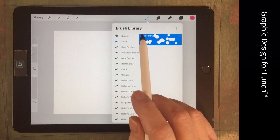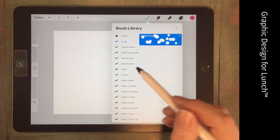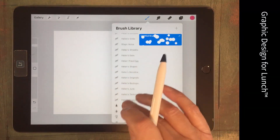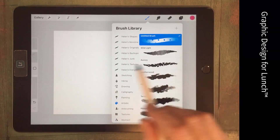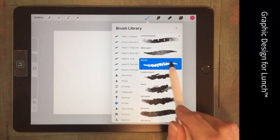Back in the brush library, I want to combine this brush with a more painterly brush. I'm going to the Artistic brushes because there's one there I can use, and it's called Aurora. This is Aurora.